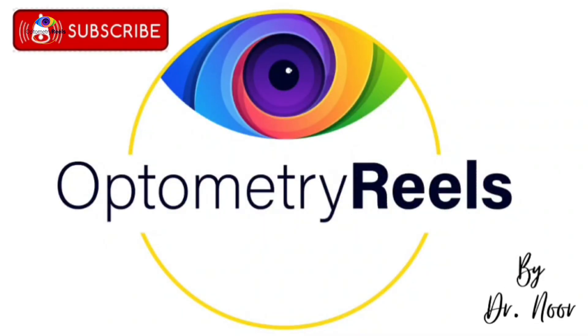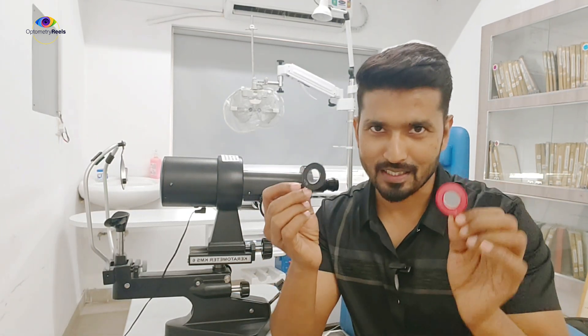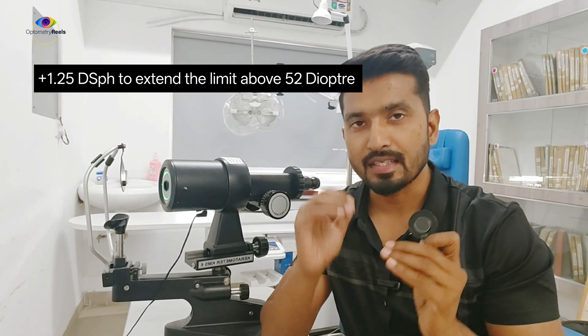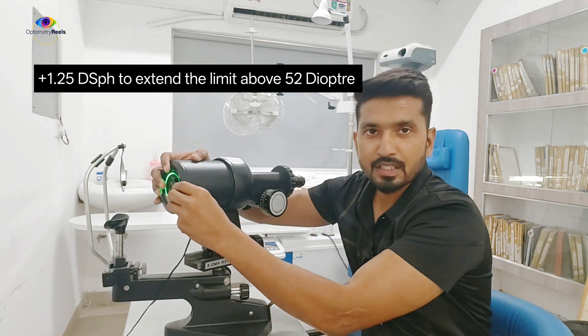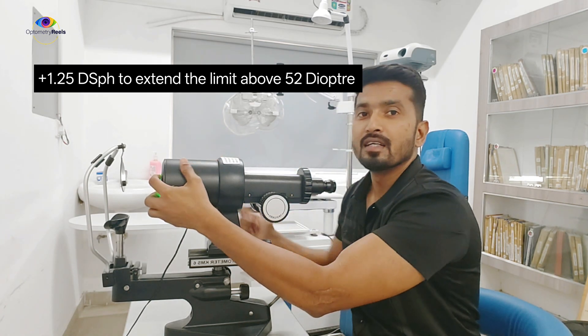Today we are diving into a new concept — extended keratometry. To perform extended keratometry, you need to remember these two magical lenses: one is a +1.25 diopter lens and the other is a -1 diopter lens. Using these two lenses, we do the extended keratometry. We use the +1.25 diopter lens to extend the reading of the keratometer when the cornea is steep and your value is more than 52 diopters. You place this lens in front of the keratometer objective lens.